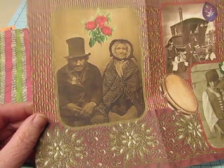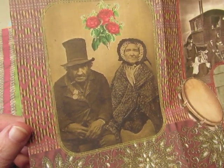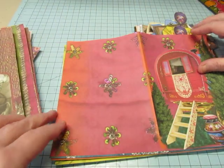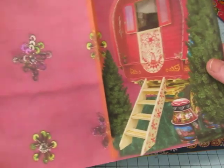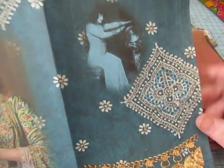Most of the gypsy images you see are little children or beautiful women, but I love this one — this older couple, weathered. It's just beautiful. And I love this image, the colors are great, but I love the gypsy caravan. Look at the just saturated colors in this — look at that little milk can that's painted. This is beautiful. It's got some coins here on a chain; there's a fortune teller.